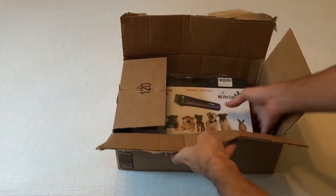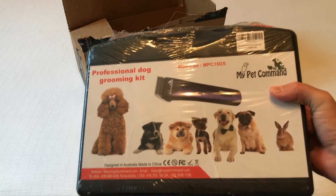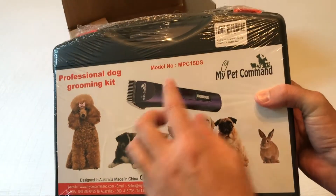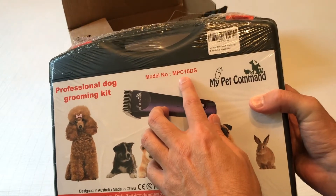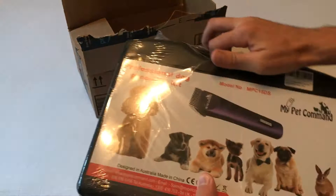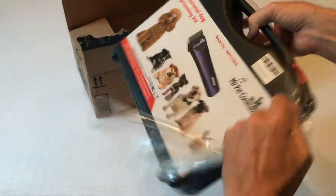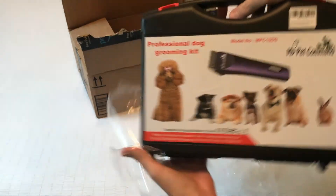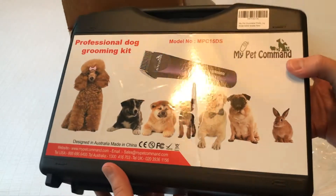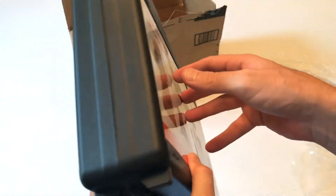Hey everybody, in today's video I'm going to be unboxing my latest Amazon purchase. This is the cordless dog grooming kit from the company My Pet Command. The model number is MPC15DS. As with all my purchases, I like doing these unboxings in case there's somebody else out there thinking about buying the same item and they want to get an idea of what it looks like when it comes in, what's the quality like, etc. So let's go ahead and take a look at the packaging and everything it comes with.